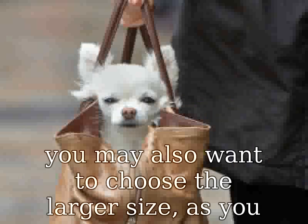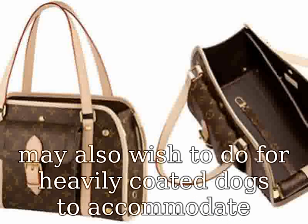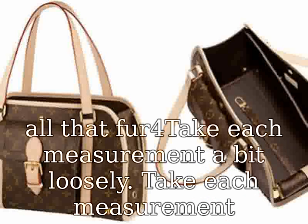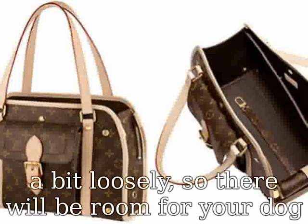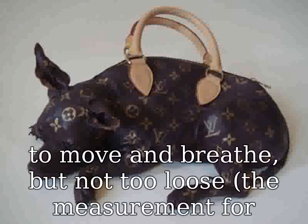If your measurements are toward the upper end of the range given for a particular size, you may also want to choose the larger size, as you may also wish to do for heavily coated dogs to accommodate all that fur. Take each measurement a bit loosely so there will be room for your dog to move and breathe, but not too loose. The measurement for belly bands is the exception.